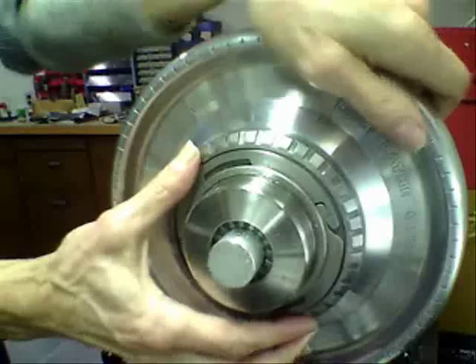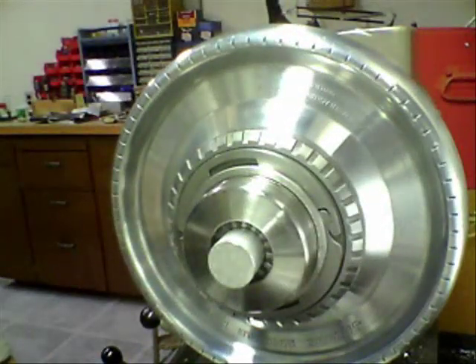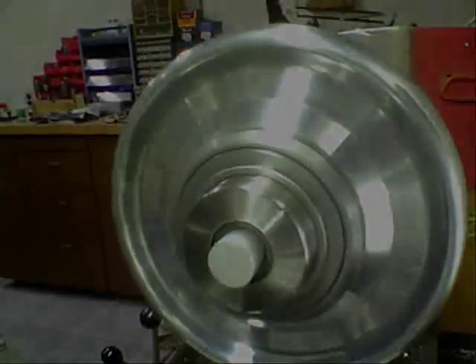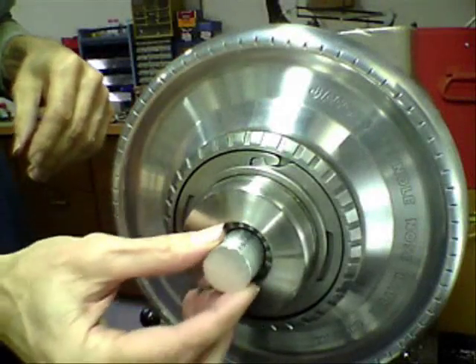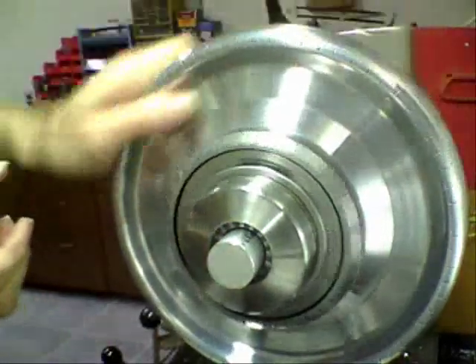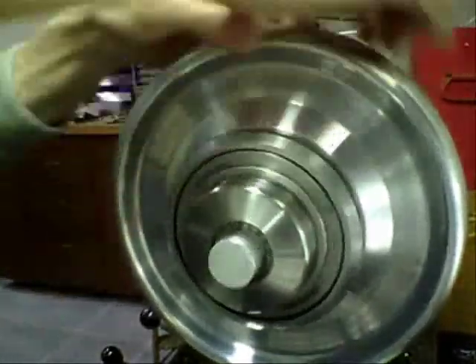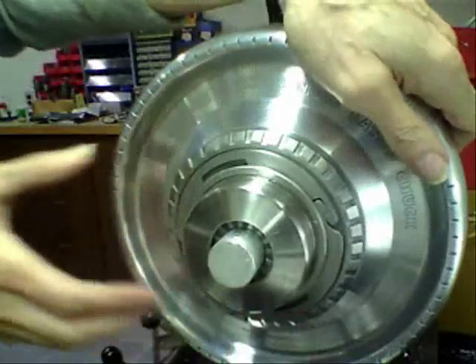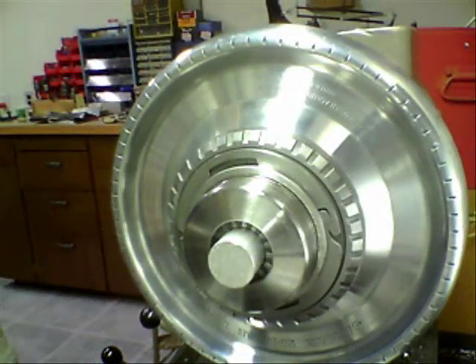As you might imagine, considerable force is required to squeeze the collet tightly onto the workpiece. To achieve this, the torque required is generated by a few blows from a built-in impact mechanism within the chuck body. Contrary to what one might think, it is not necessary to prevent the lathe spindle from rotating during this tightening operation. After a few moderate blows with the hand wheel, the hand wheel lock ring is pushed in, and you're good to go.